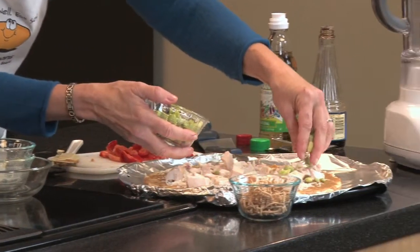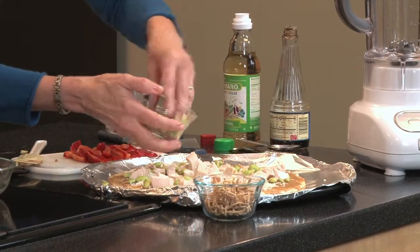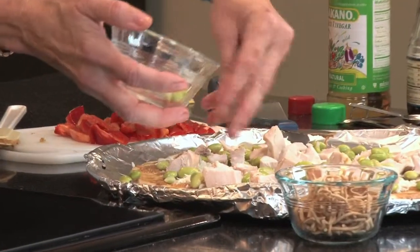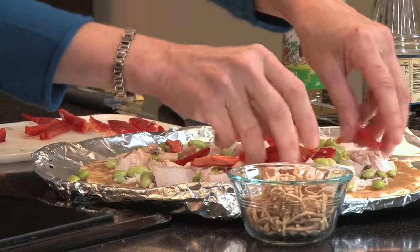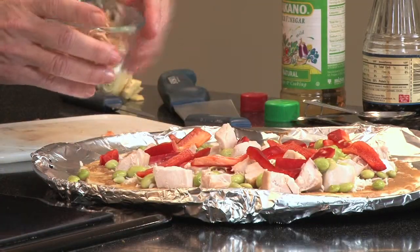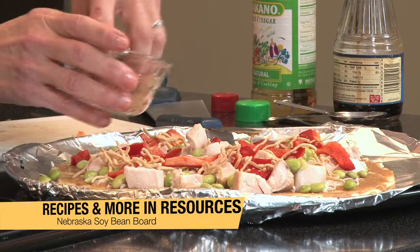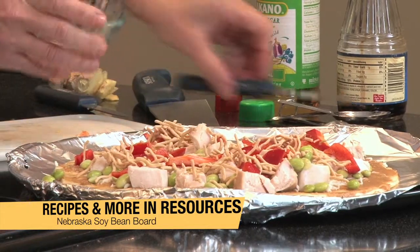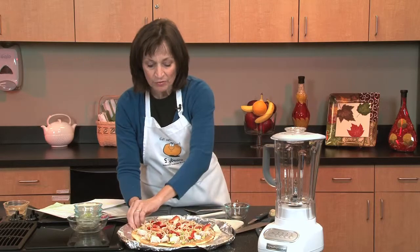Then we'll add the edamame. People take edamame, boil it, and just slip it out of the pod to eat as a snack, and I think you'll keep seeing it in more salads and foods such as this. Then I'll throw on the red peppers. And last, for a little crunch and a nice brown color, are some chow mein noodles — just enough to add a little texture and flavor. This pizza takes 10 minutes in the oven at 450 degrees and is a wonderful quick snack or entree.